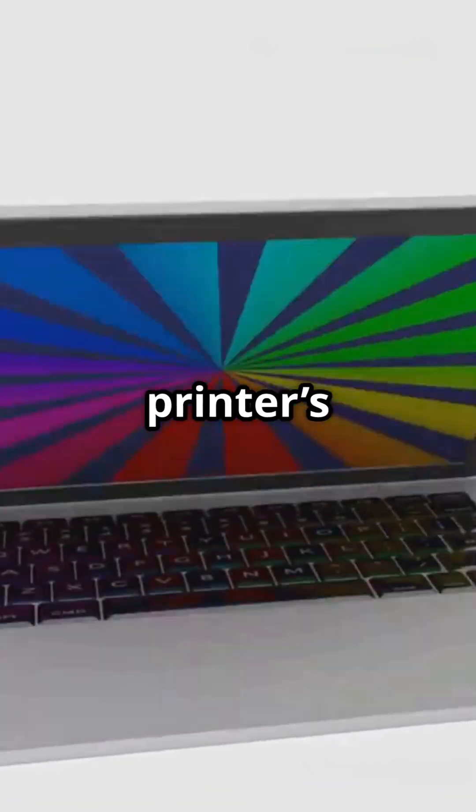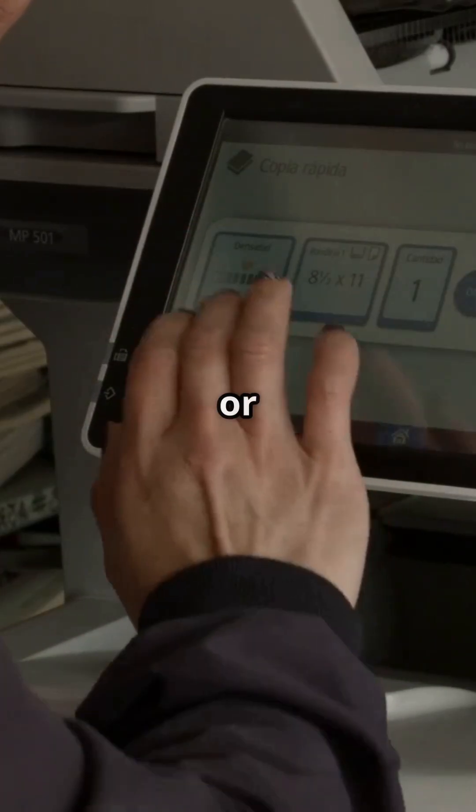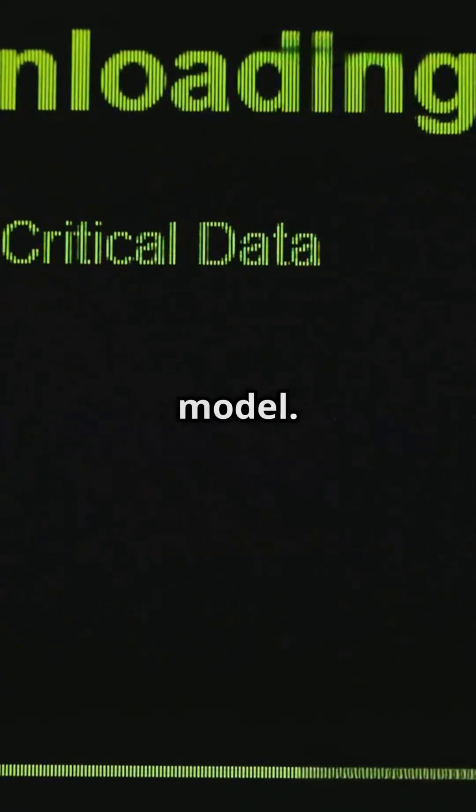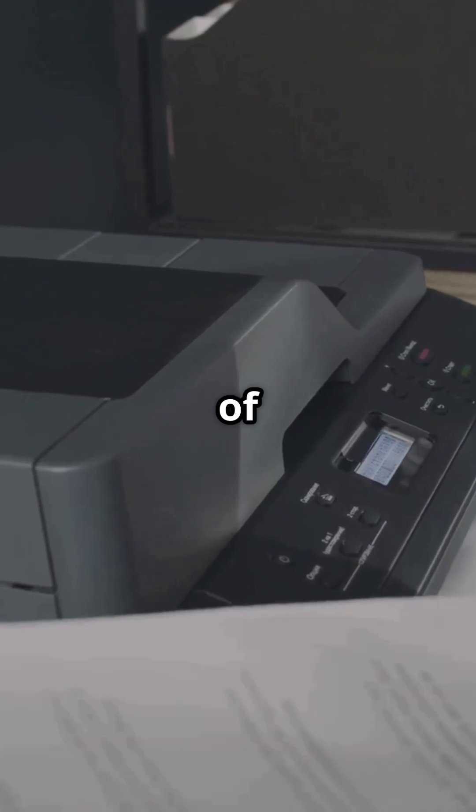Now let's update your printer's firmware. Go to HP's official website or open the HP Smart app. Download and install the latest updates for your printer model. This can solve a lot of hidden problems.